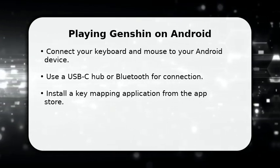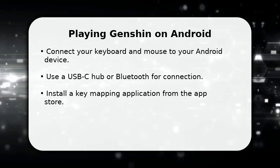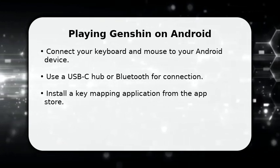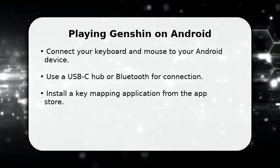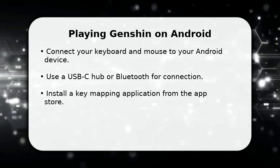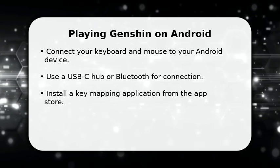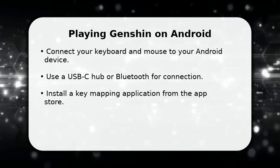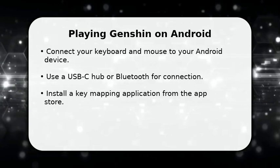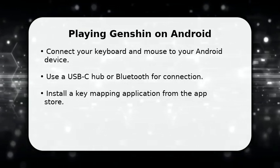First, ensure your Android device supports USB On-The-Go (OTG) for wired connections, or has Bluetooth for wireless peripherals. You will need a USB-C hub if using wired devices, or simply pair your Bluetooth keyboard and mouse. This setup offers a more traditional PC-like gaming experience, enhancing precision and control for your adventures in Teyvat.